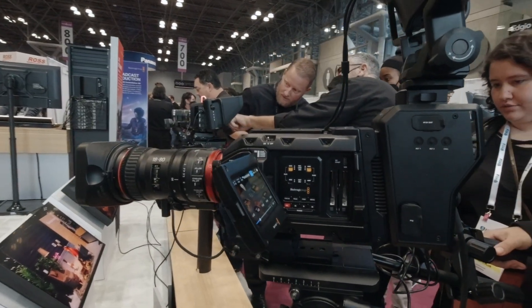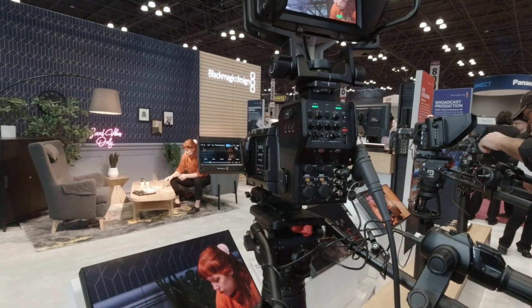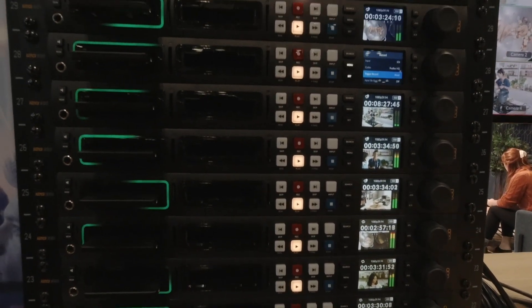With the 12K, how are people managing that — have you developed a codec that won't crash every computer? The Blackmagic RAW codec was designed specifically for this. It came out before the 12K camera, but with that in mind — once you get to those size images, they're no good unless you can use them. We designed Blackmagic RAW to manage them size-wise where you can still play them off a laptop, getting that large file size in a manageable way to use in real time.